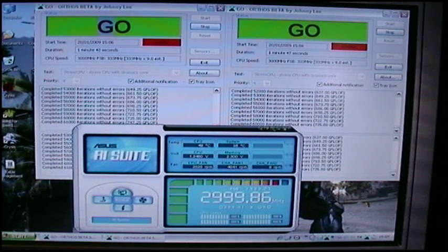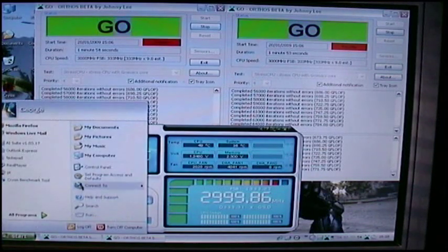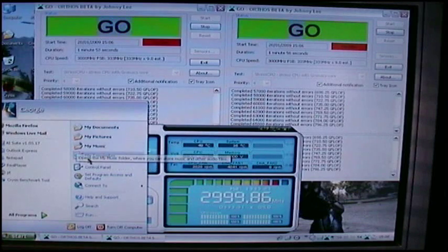One of the things I've also done is I've shortened the timing down on the memory. I'm going to do it a little bit more, but I won't do that until I get my Dominator kit.